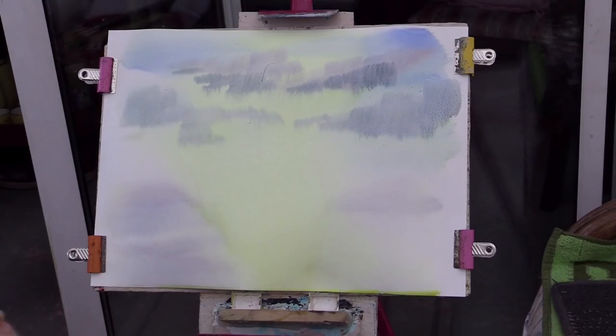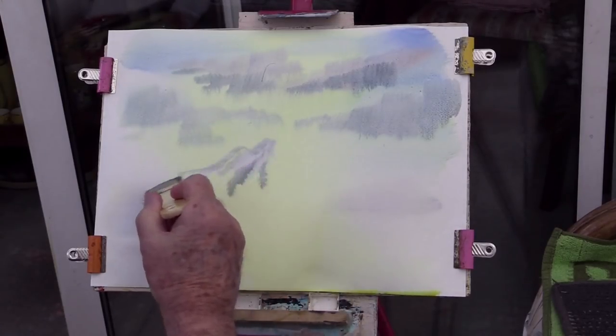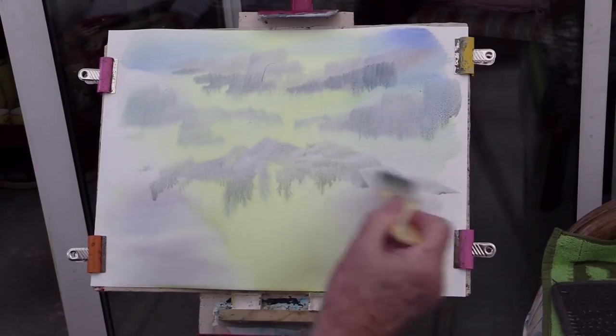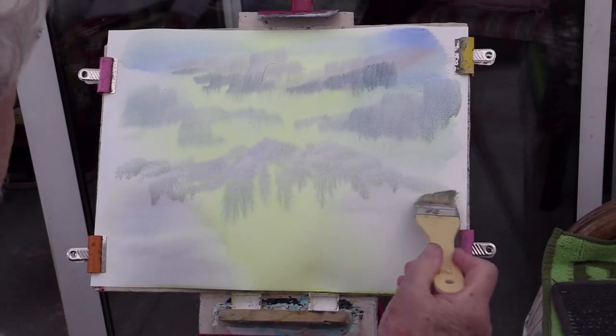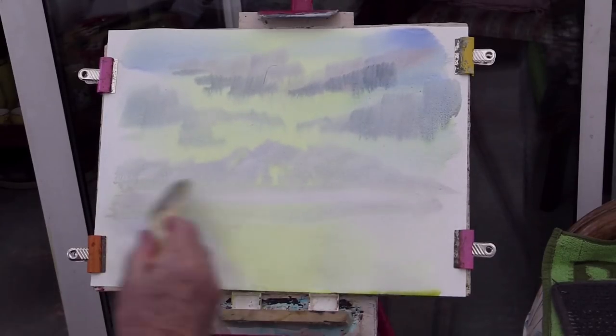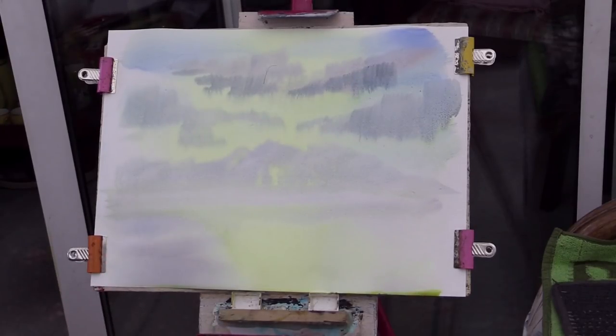In some cases you might want to let it dry a little bit so it doesn't come so far down. If you're putting mountains in, you could keep the top end wet and leave the bottom end of the paper dry. Then when the top half is done, you can wet the bottom half and carry on. Everything's blended in there — perfectly blended, no problems with it at all.